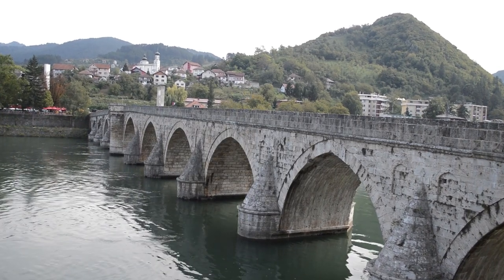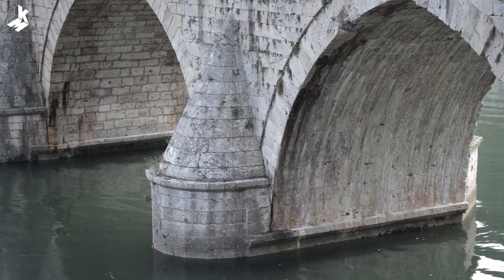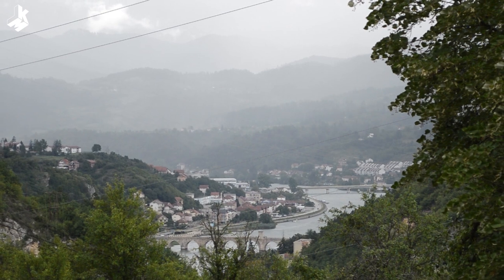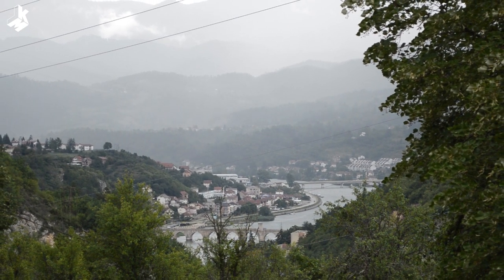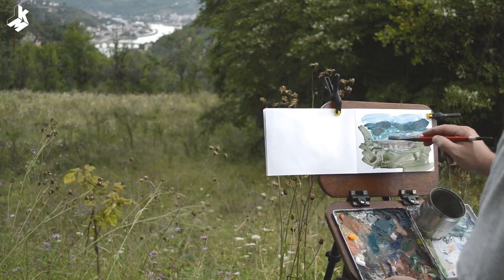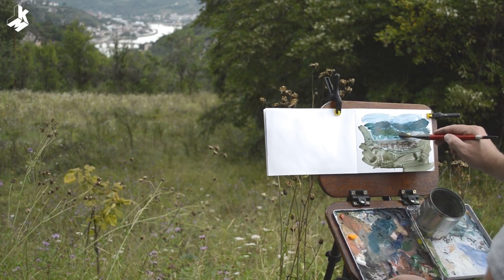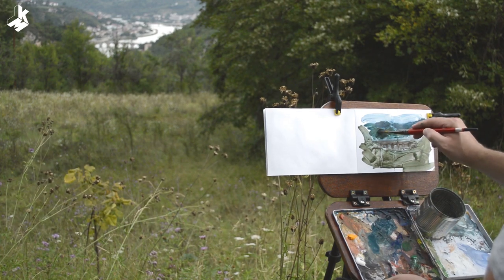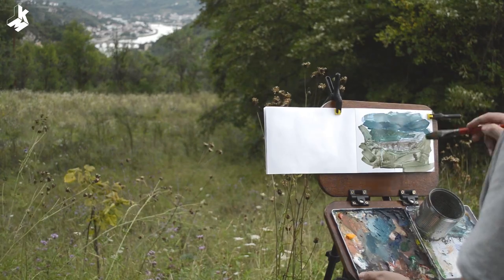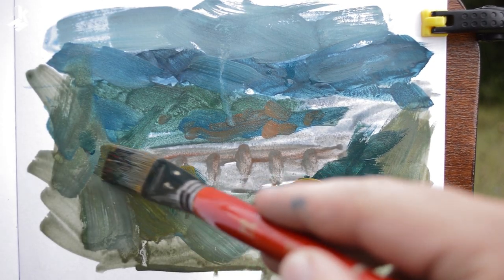The main focus is the bridge, so everything around it I will paint with less detail. This is the scene that I'm going to paint. I'm starting very loosely and transparent, and later opaque. That's what I like about gouache — you can make mistakes, you can paint layer on layer, and it dries really fast. I always try to cover the whole surface with paint to get rid of the white paper.